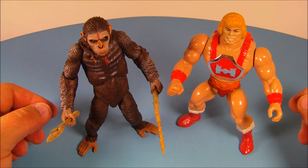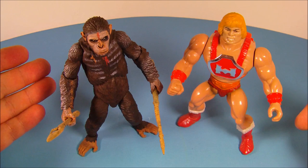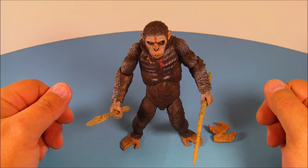Quick size comparison for you guys — here he is with He-Man. So Caesar stands, depending on how you pose him, approximately six inches tall. So there you have it everybody: NECA's Dawn of the Planet of the Apes Series 1 movie action figure, Caesar. Just an awesome little toy. NECA just knocked it out of the park again with this one. Thanks for watching everybody, take care, see you next time.